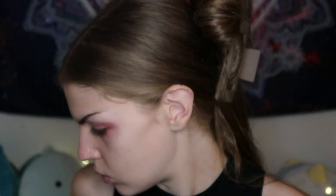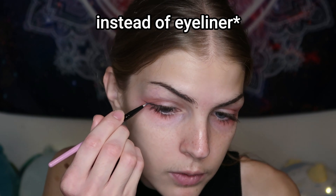So the next step is liner, and they typically do a small wing. I personally love doing big wings — I love how it looks on me — but they use small wings, so we are going to attempt doing a small wing. I'm just going to take some black eyeshadow and a pretty thin brush and attempt a small wing. They also don't wear it super dark either, so I think the eyeshadow is perfect.